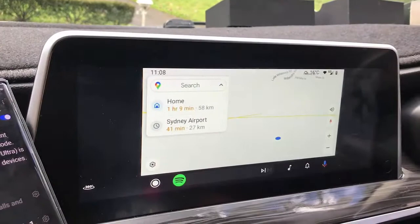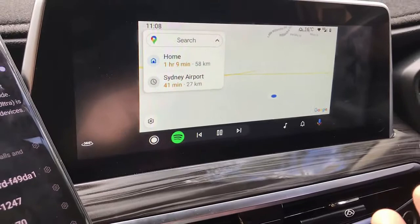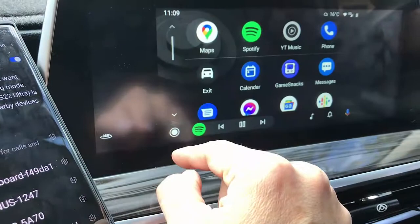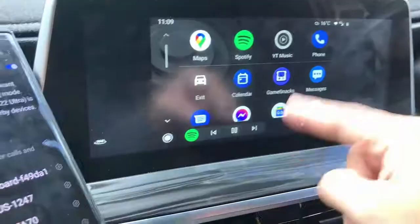Very straightforward. It's wireless Android Auto. Of course, this device is also wireless CarPlay, so you have the two options — wireless Android Auto and wireless CarPlay. Right now it's on Spotify, and you can go into Maps as well.